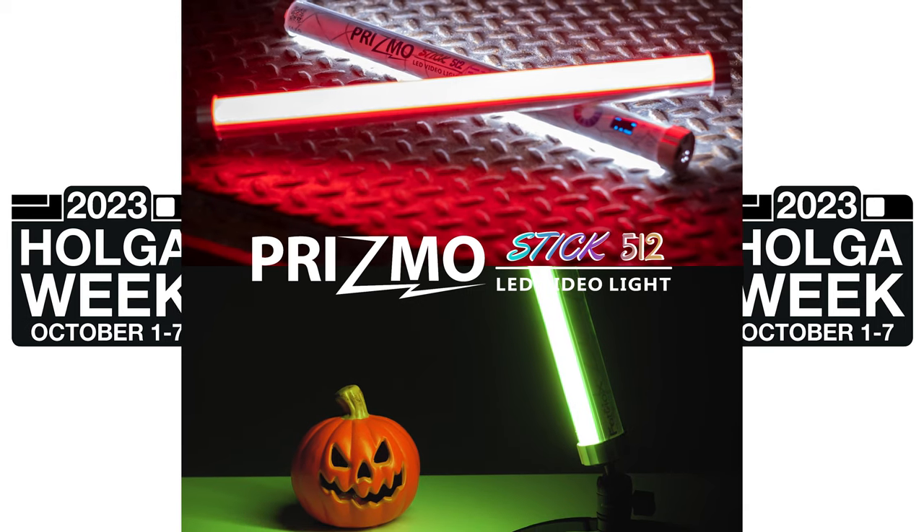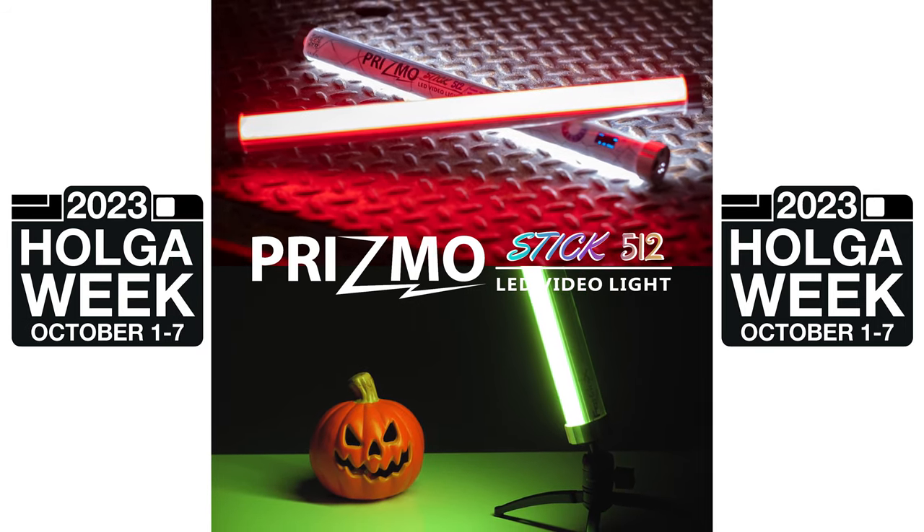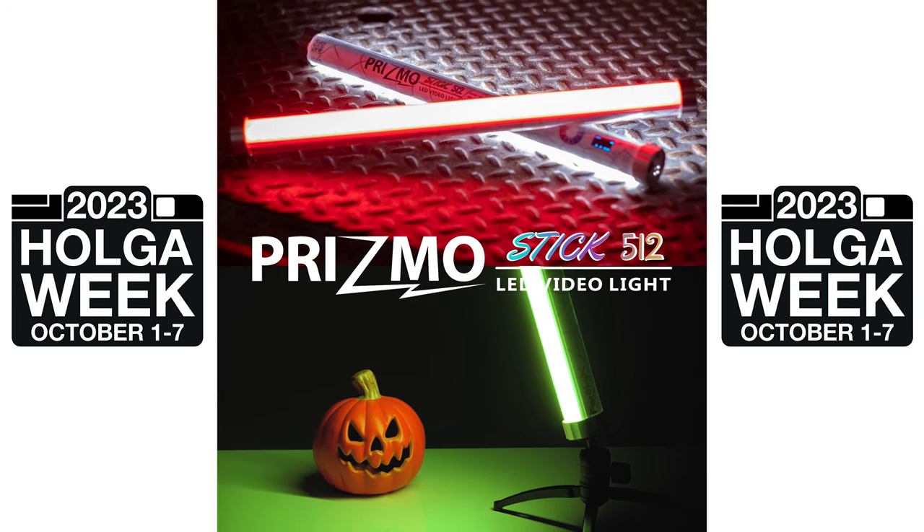And this year for Holga Week, Fotodiox is actually donating a prize — it's a Prismo Stick RGB LED tube light. So if you enter the contest on HolgaWeek.com, you might win this light.